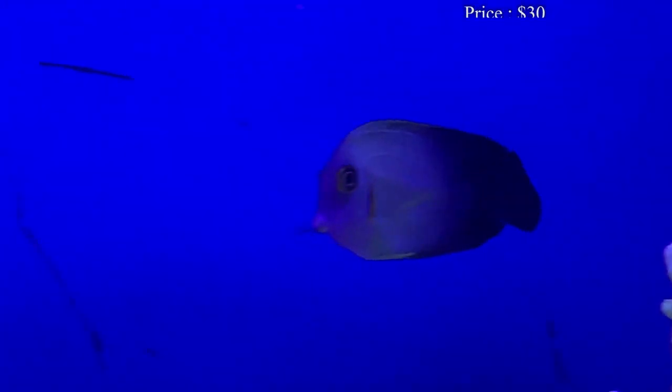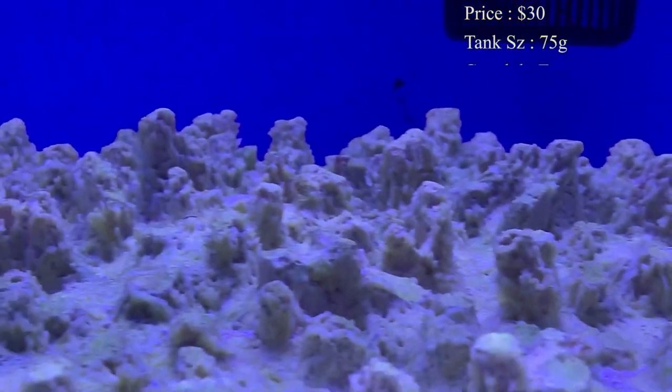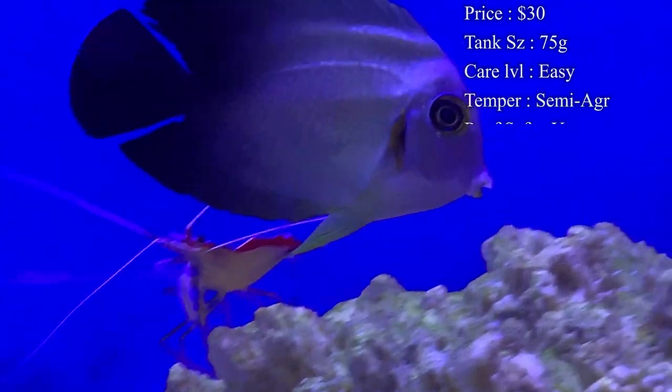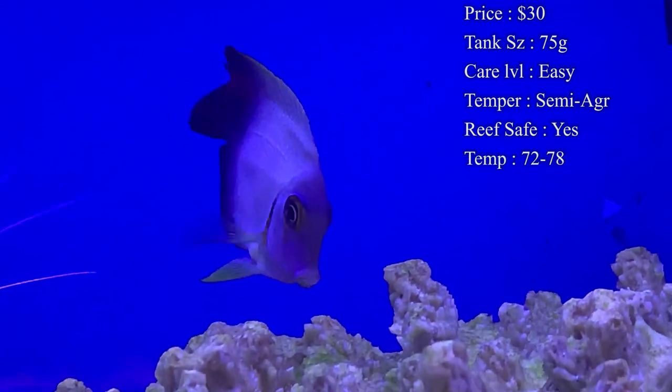Prices on them — you'll normally spend about $30 to get one of these. Tank size I'd recommend for a juvenile would be about a 75 gallon, and upgrade as needed. Once they do get their max size, you'll need about 120 gallon.